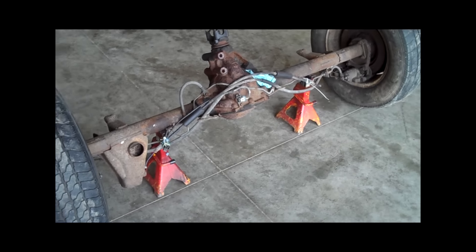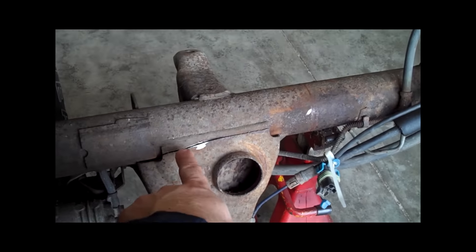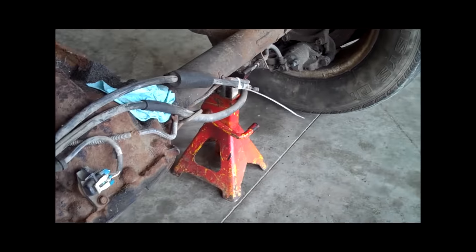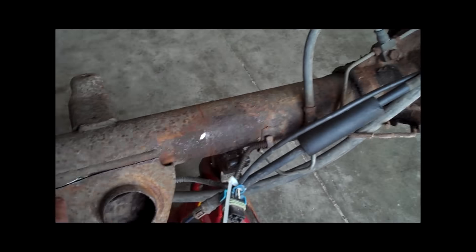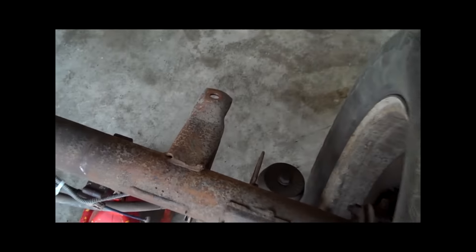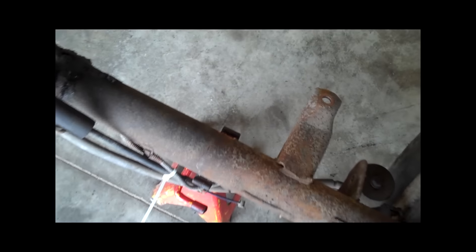So what I've started doing here, as you can see, is cutting off the bracketry for the springs. I've already got the one cut off on that side, and I'm using a cutoff wheel on my grinder — a really, really thin disc — and it's doing a nice job. It cuts right through the welds with no problem. I'm about to cut off the tabs for the shock mounts because unfortunately those are in the wrong place.